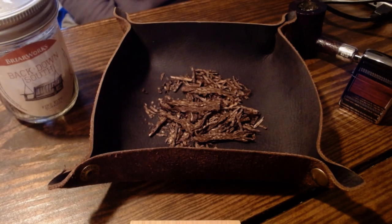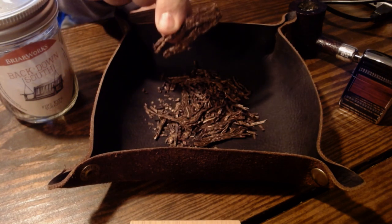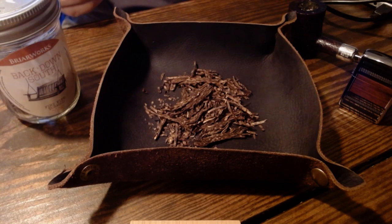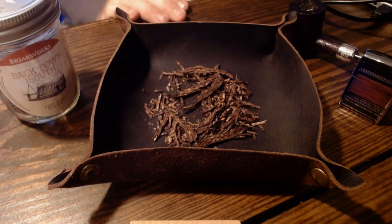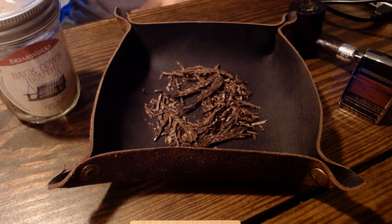Let's get a close look at the blend. It's not really in flake form — it's more broken flake, and that's really how it comes. It does appear more as flake in the jar itself, but it immediately breaks apart when you pull it out — it just crumbles. You can see the red and bright leaf in this blend, with some darker pieces of Perique. The tin note and the taste do give off a flavoring or topping, so bear that in mind if you don't like a noticeable flavoring.